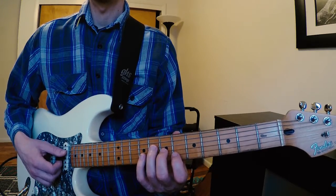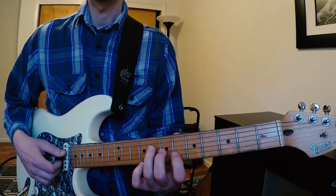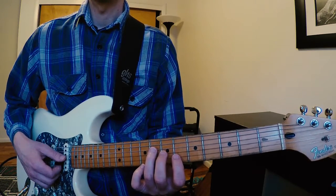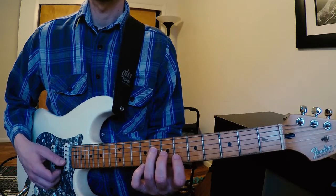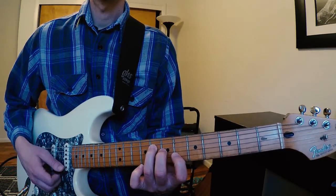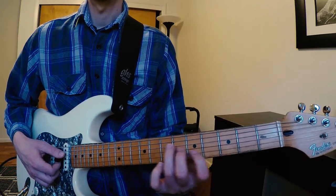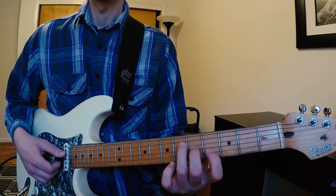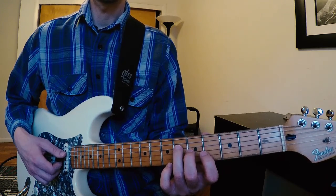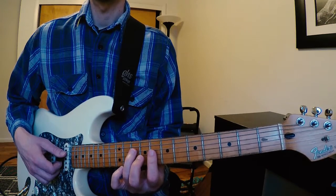Next up is a G minor 7 chord, but I'm actually playing a B-flat major triad starting on the 8th fret. My 3rd finger is going to be on B-flat, 4th string, 8th fret. My 2nd finger is going to be on D, 3rd string, 7th fret. My 1st finger is going to be on F, 2nd string, 6th fret. My next chord voicing is an F minor 7, but I'm actually moving this B-flat major triad down a whole step to an Ab major. From there, I'm going to move up to an Ab major 7 chord, but I'm going to play a C minor triad here at the 10th fret. My 3rd finger is on the 4th string, 10th fret.